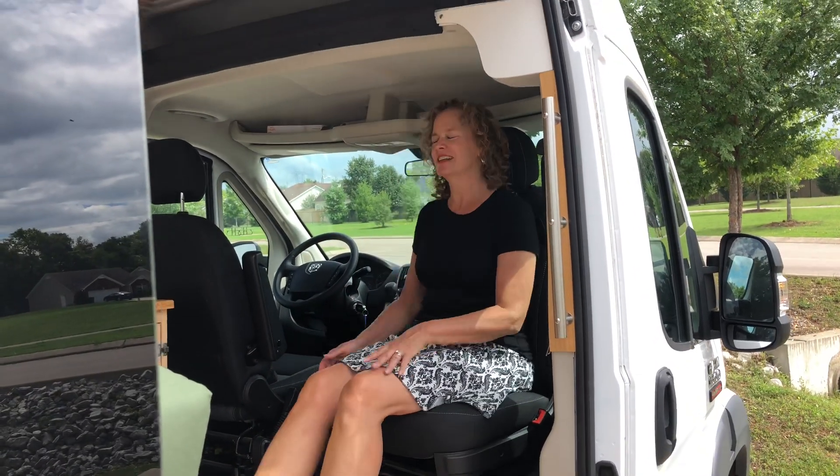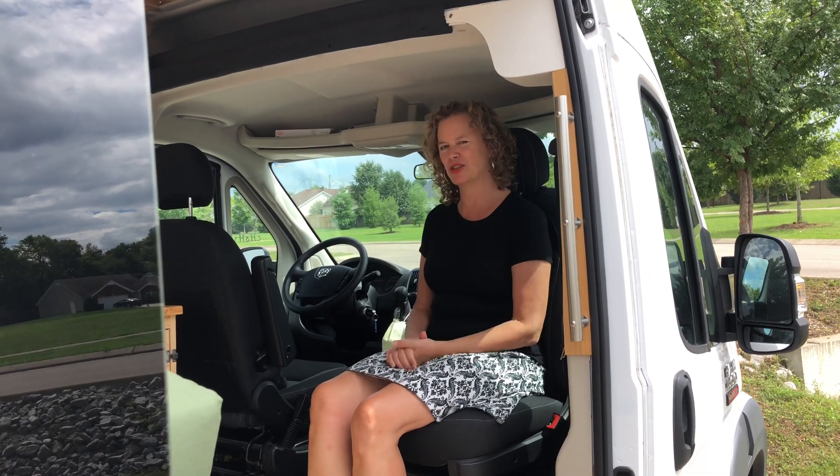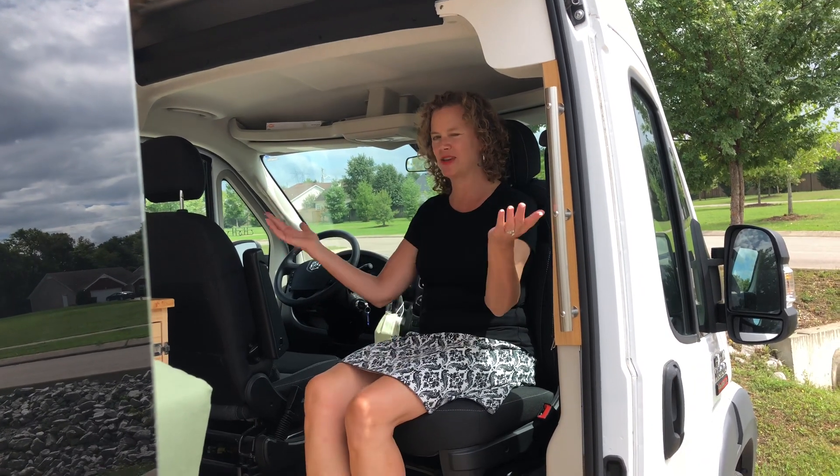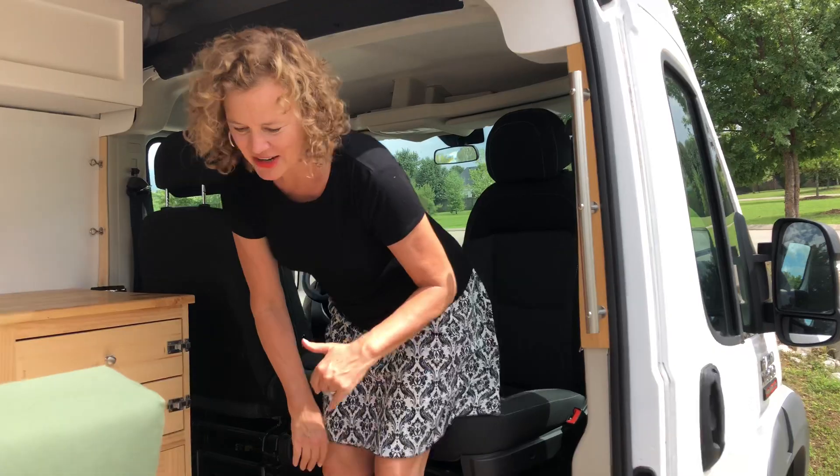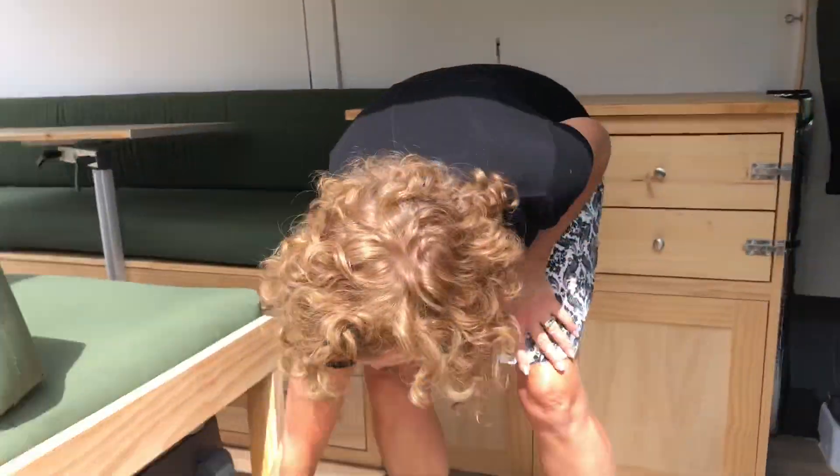Before we head in — swivel chair! We have this extra chair right here. It sits up a little high, so the jury's still out on whether we love it or not, but it creates more seating space. You'll see in a minute we actually have a lot of seating space.